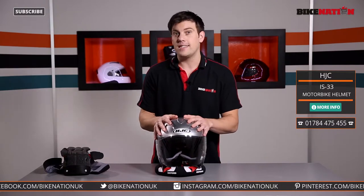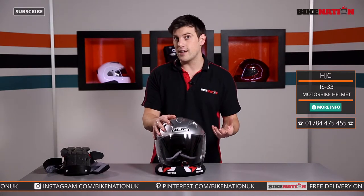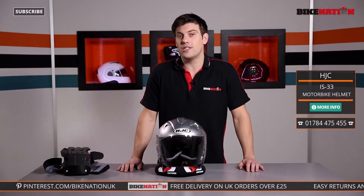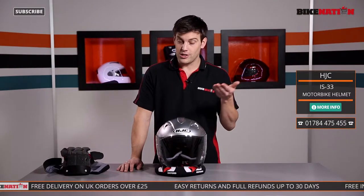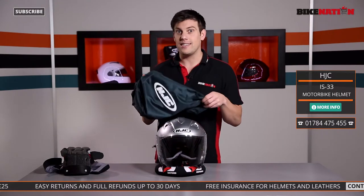So there you have it — the HJC IS33 helmet, available in a range of sizes. Have a look at the sizing guide and make sure you get the right one for you. If you've got any questions, please give the Bike Nation team a call and they'll be more than happy to help. Any orders of £25 or more — which includes this helmet — will get free delivery, and it also comes with an HJC bag as they always do.